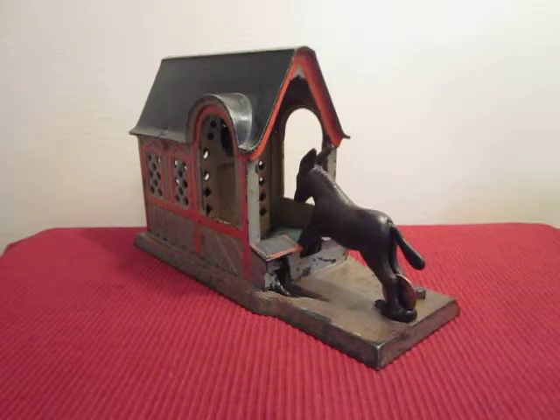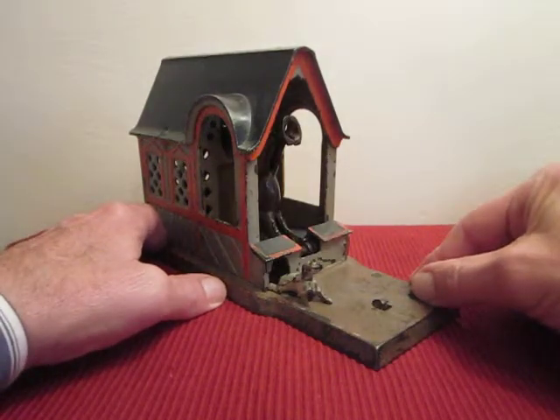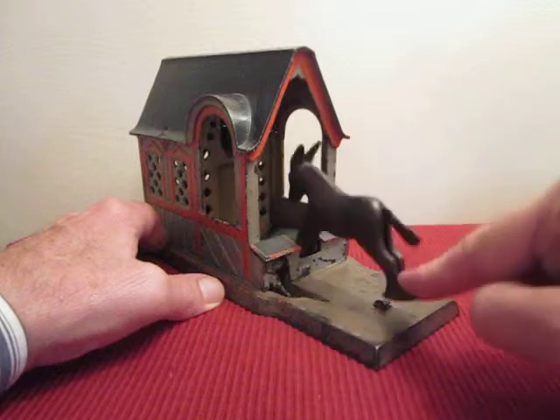Press the lever and he kicks his hind legs up as the coin flips into the barn. At the same time he swings his tail and a dog springs from his kennel. There's the dog.